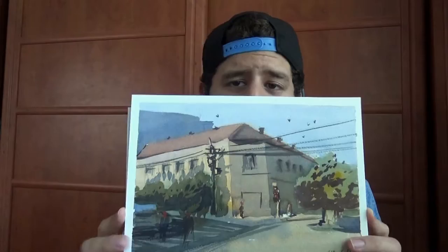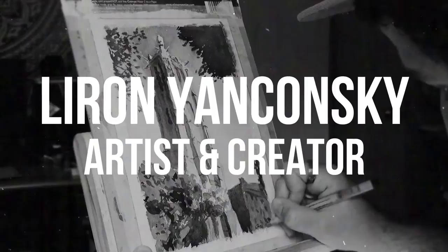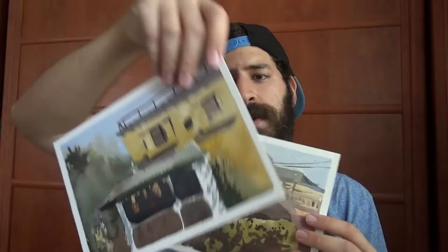Lately I've been doing quite a lot of on-location work and in this video I want to share all of that with you. I did a lot of on-location paintings recently and some of those you've probably seen on Instagram or here on the channel, though I don't think I've shown them here yet actually.